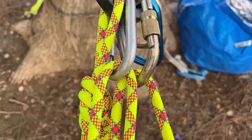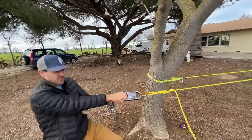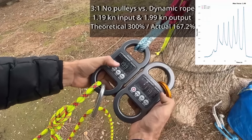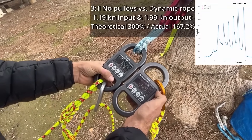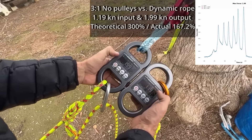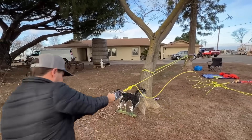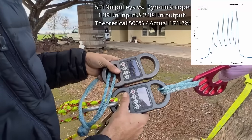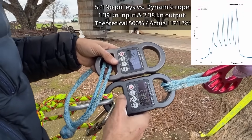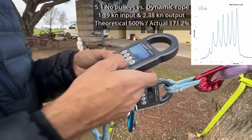Now I'm going to add friction to the system — I took both pulleys out. We're going to see if this three to one gives me a lot less output. A little bit less, but not that much less. It was 2.26 before, so friction did decrease my output from my input. Now I'm doing a five to one with five times more material than our single pull, with no pulleys to see what friction does. Input 1.39, output 2.38. That is not five times more — it's not even two times more. You've made it worse than a three to one.